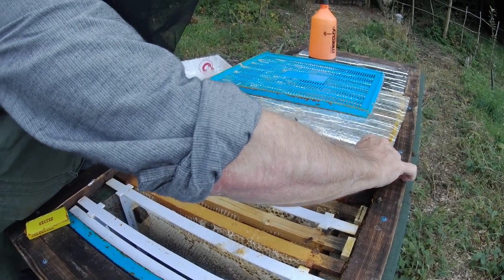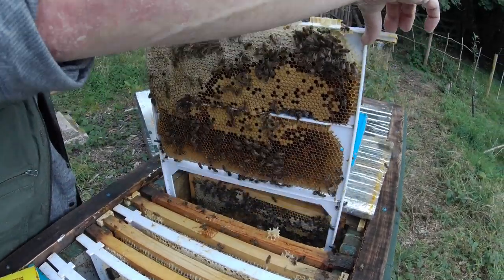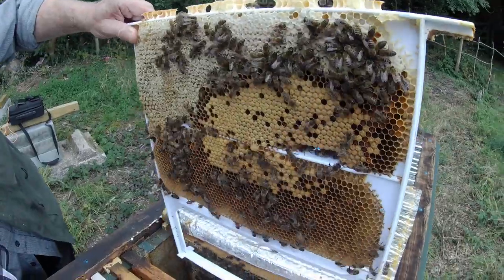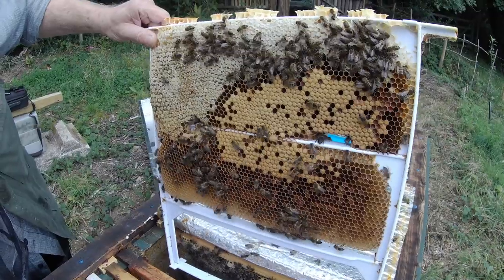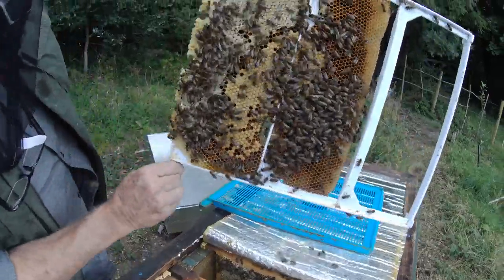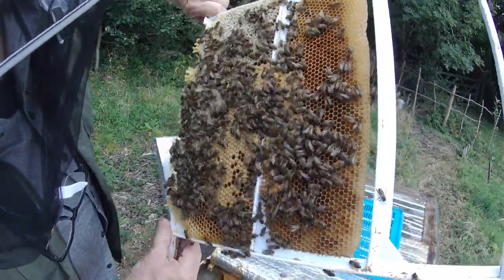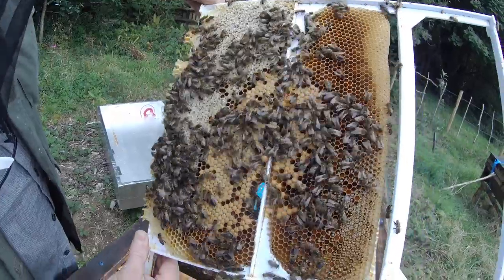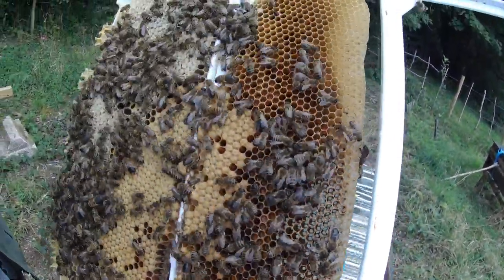This is a deep frame and you can see sealed brood. I don't see any open brood on that frame, but there's definitely some sealed brood. So the queen has been laying. Sealed brood on that side and pollen and stores. I haven't seen the queen — I am seeing drones though.